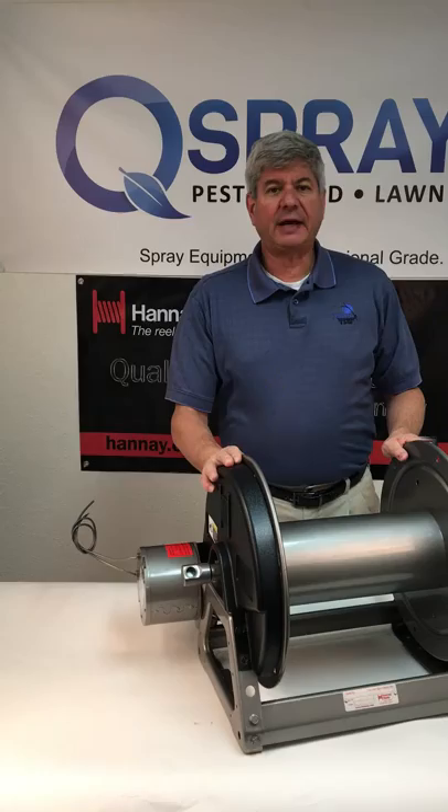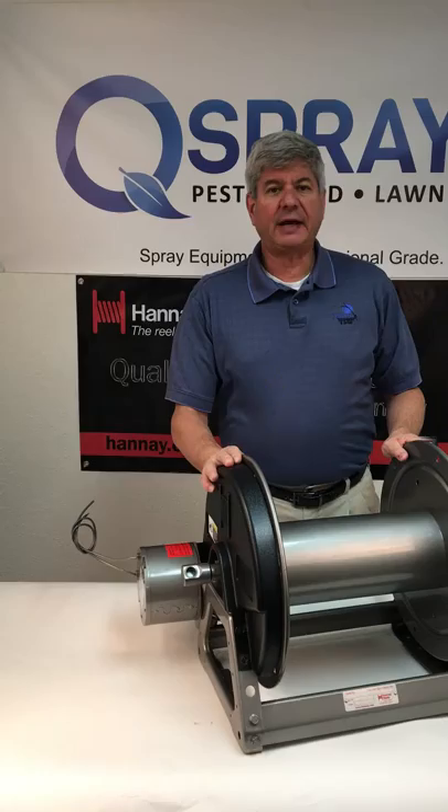The one thing to keep in mind when ordering this reel is you need to specify how wide you want the disc — so how much hose you want this reel to hold — because we have a number of different sizes that hold different quantities of hose. Please visit us at QSpray.com. Thanks very much for watching.